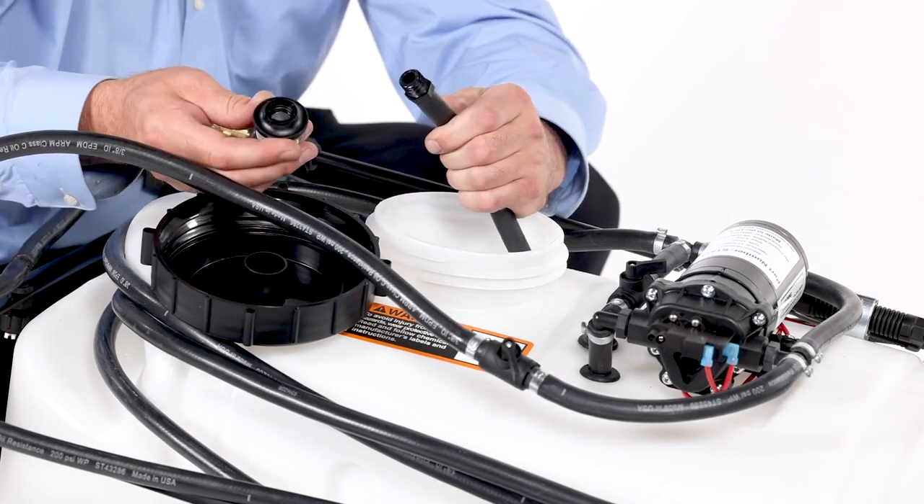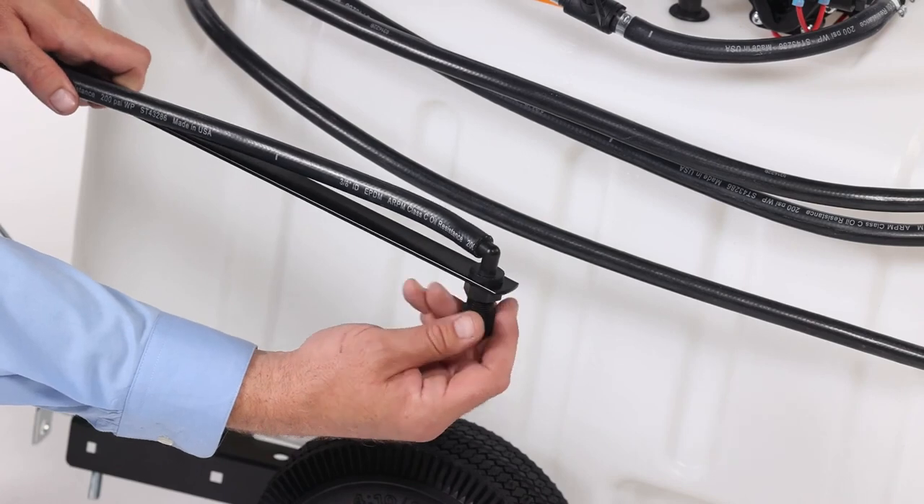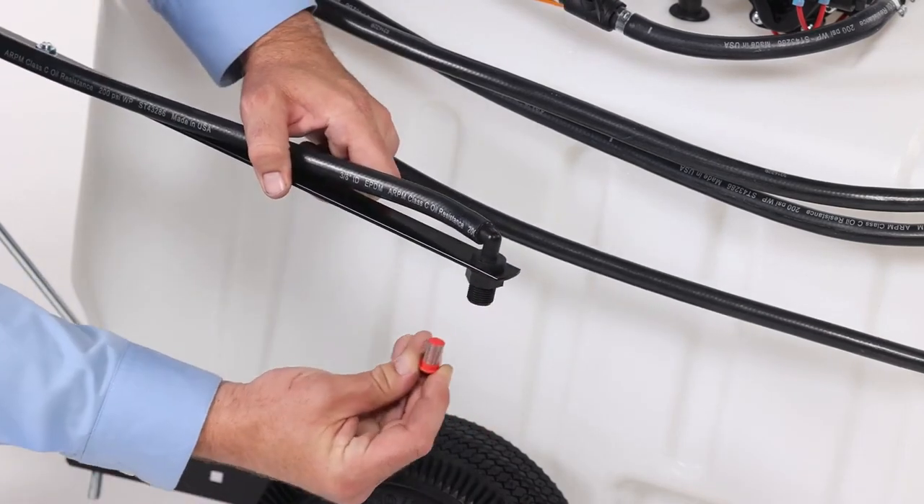Remove the nylon swivel nut from the hose. Pull out the screen and flush it with water. Remove the boom nozzles, pull out the screen, and flush it with water.